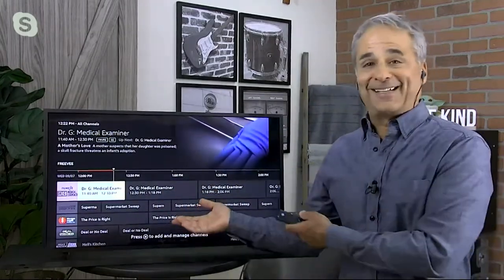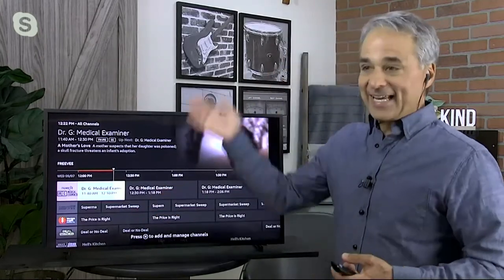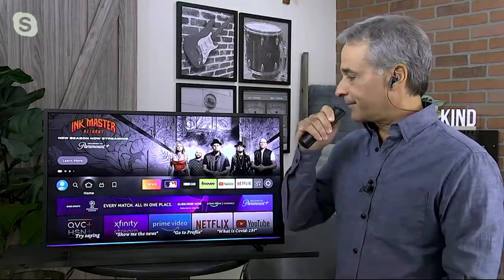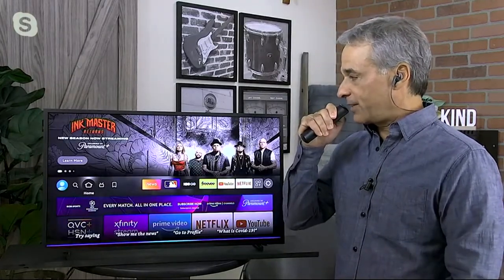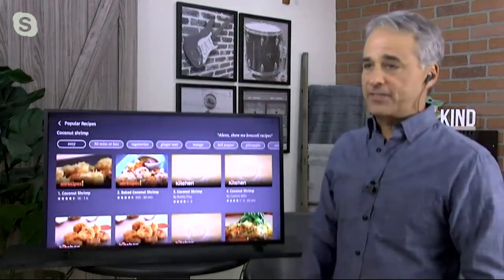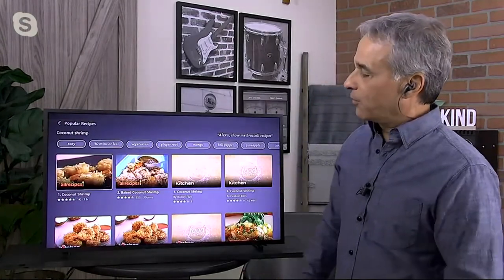Did you know The Price Is Right has its own channel? That stuff is all inside here. And it wasn't there the last time I showed this on TV — it gets smarter and smarter and smarter. Again, you have Alexa built in, so you can say 'show me a recipe for coconut shrimp' and she'll find it, along with weather and all kinds of other good stuff. It gets smarter with more and more options — for $25, I don't know what else they could pack in here.